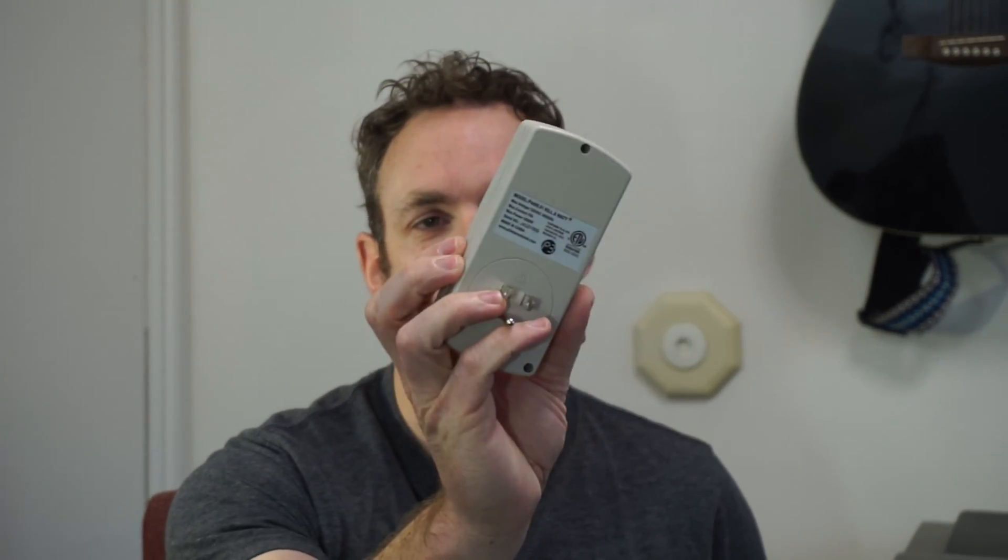So previously I bought this kilowatt thing — it measures wattage for what's coming out of the outlet. And then later I got this timer so I could shut things down on a timer, and I did this so I can save power and just have more control over my electrical appliances.